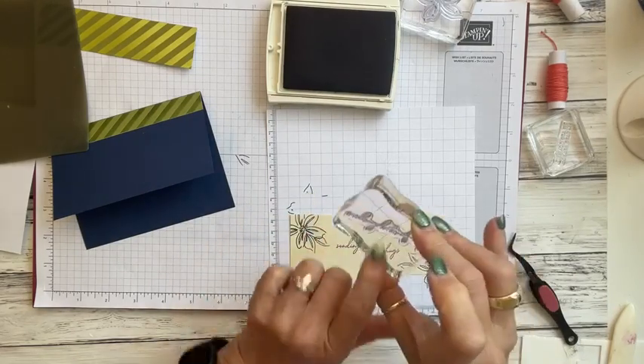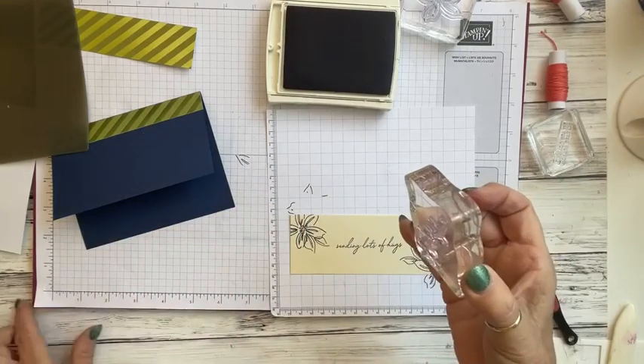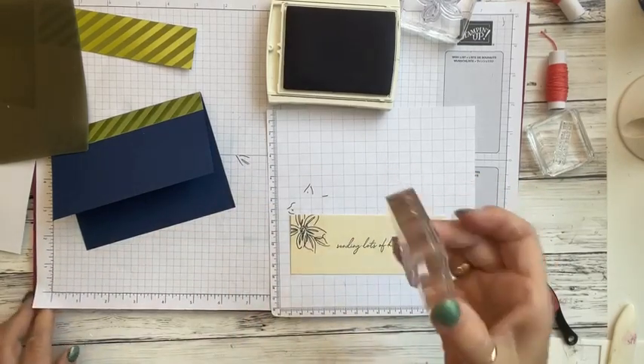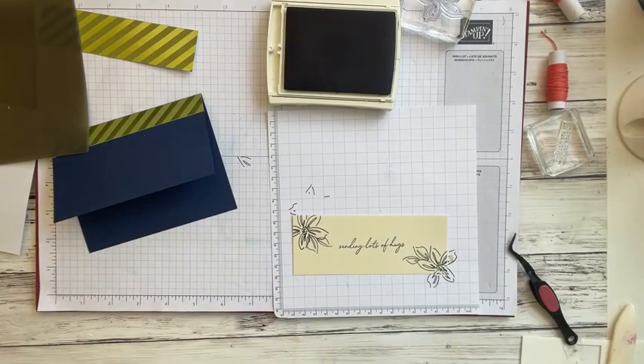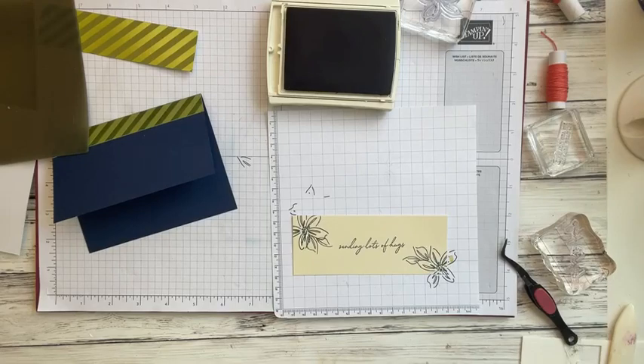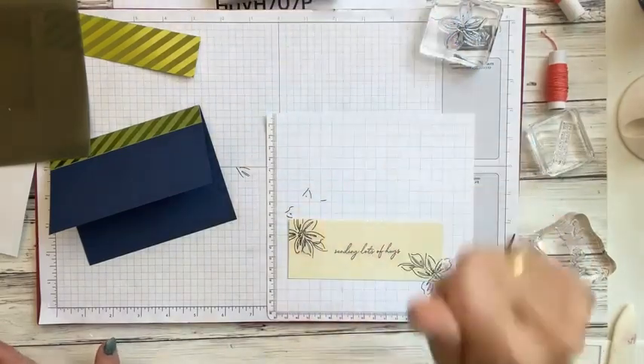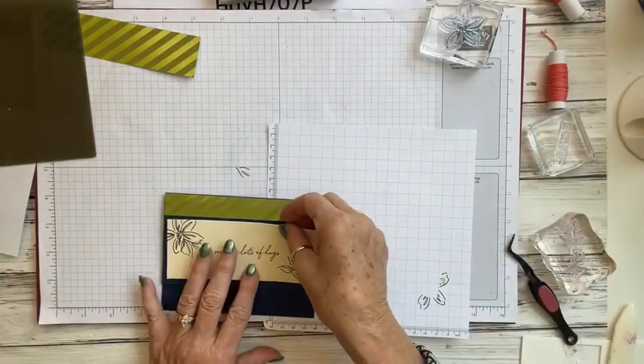Don't forget: when you're using photopolymer stamp sets — the clear see-through ones — they don't have any cushion like the red rubber ones do. Always make sure you have something cushiony underneath to give a good press. If you don't, you may not get a clear image. You can purchase one of our paper piercing mats from my online store — they're not that expensive, maybe around six dollars.